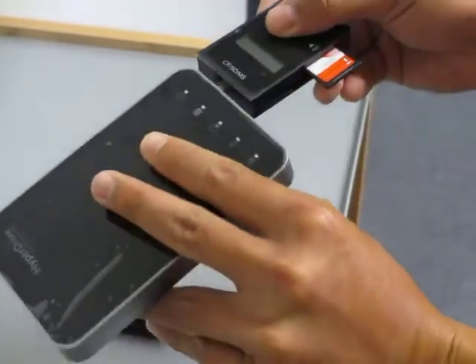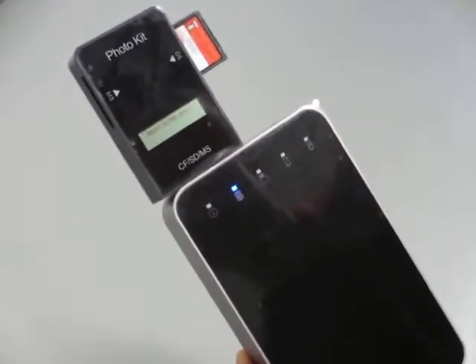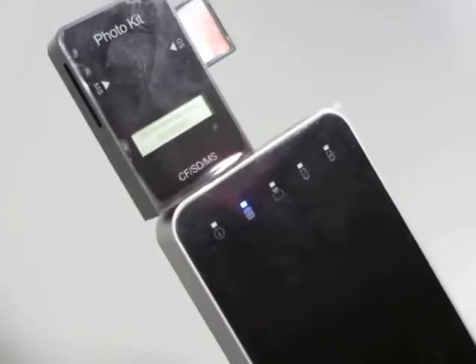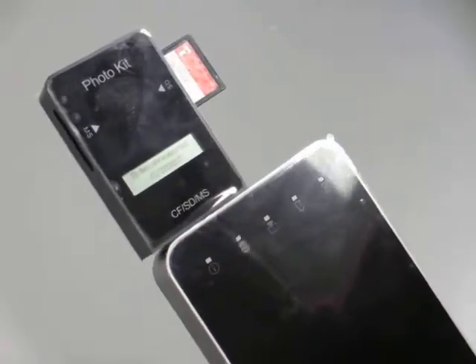There we go — it's inserted. As you can see, it's reading the card and asking to import. You just wait, and as you can see, it is now importing the card. 78 files were imported into the HyperDrive HardDrive for iPad.